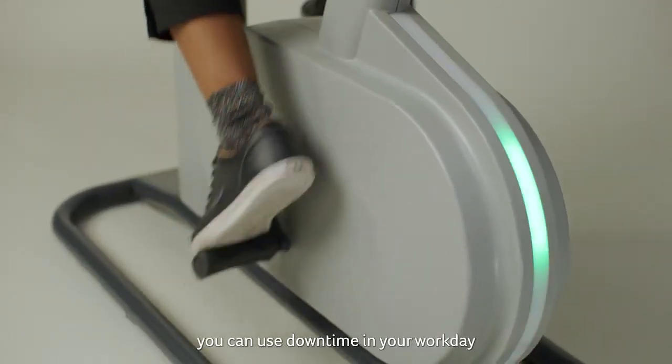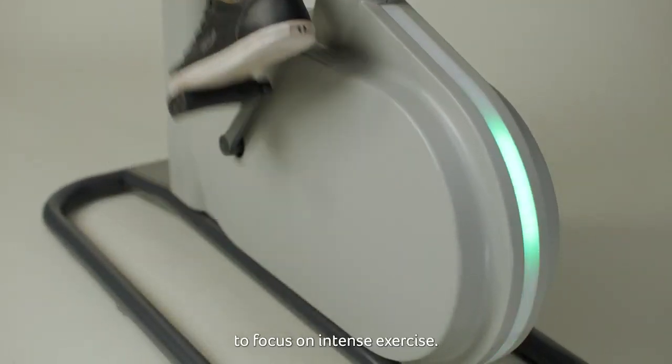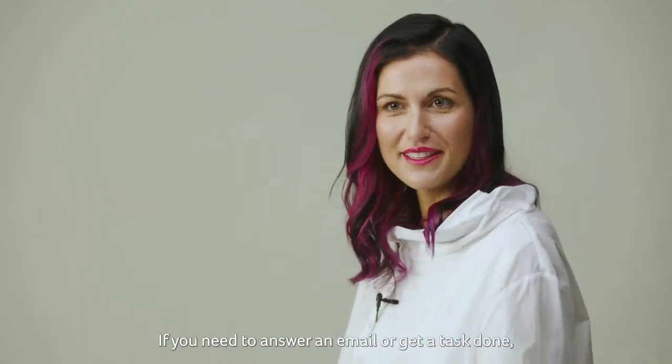That way, you can use your downtime in your workday to focus on intense exercise. If you need to answer an email or get a task done, you can seamlessly return to your working mode by moving the desk surface back into place.